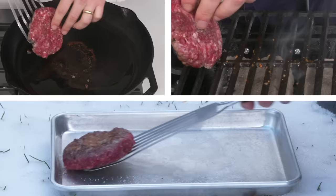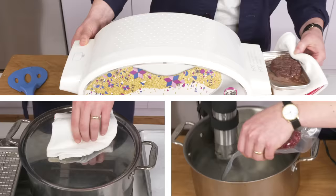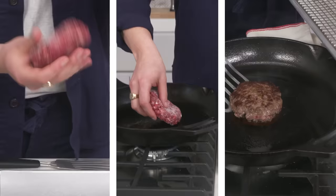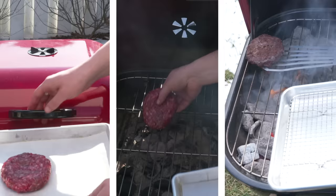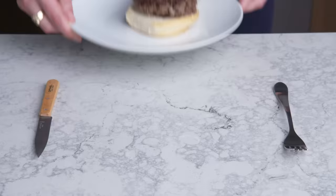Today we cooked a whole lot of burgers a whole lot of ways. What did we learn? Well, at the end of the day, a good burger is one of life's simple pleasures. And as such, our more straightforward methods ended up yielding the best results—no need to make things too complicated. All you need is quality beef, high heat, and maybe a little smoke, and you've got the kind of burger that dreams are made of. Have a favorite way to cook a burger that you didn't see here today? Leave it in the comments.